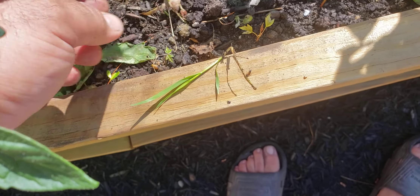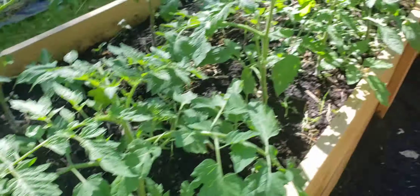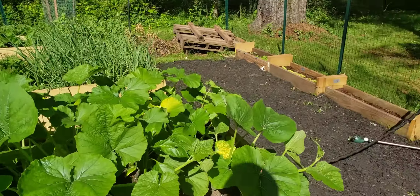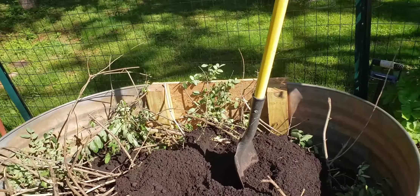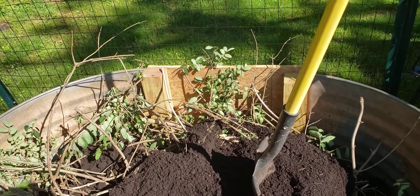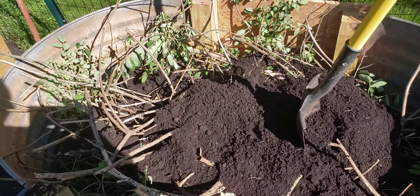But then I thought, why not make this a little larger? So I added a 4x4 that I had as scrap from a different project, tied it up here with just two screws, and I had this extra board which I cut to about three feet long.